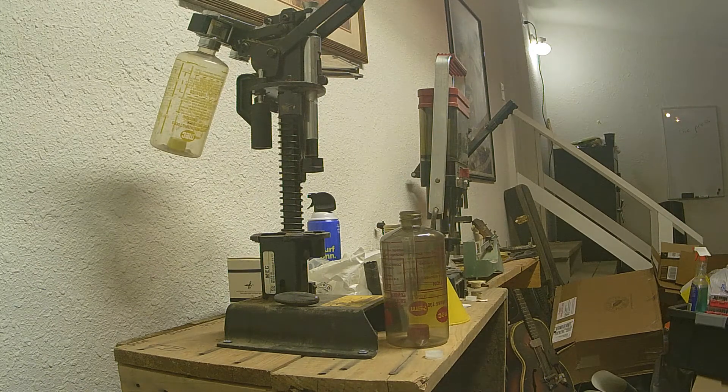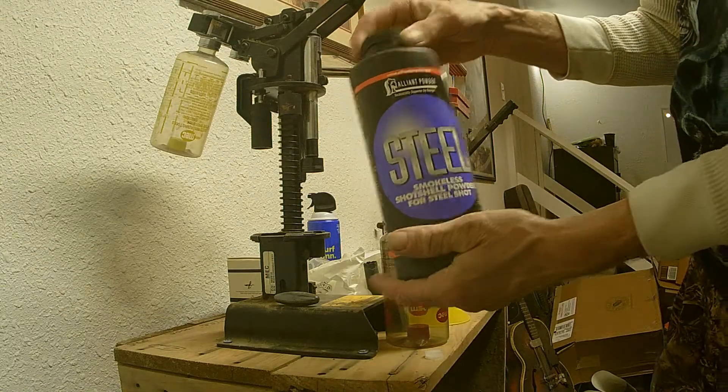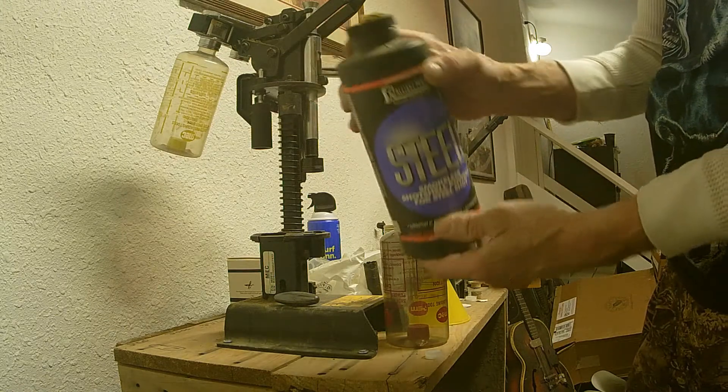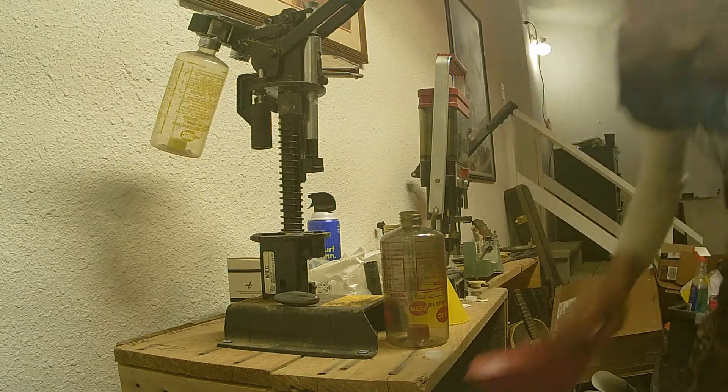Let's do steel. Here we go. Alloyant steel — this is an older one. I got this at a yard sale or something for 20 bucks. It's a heavy unit.